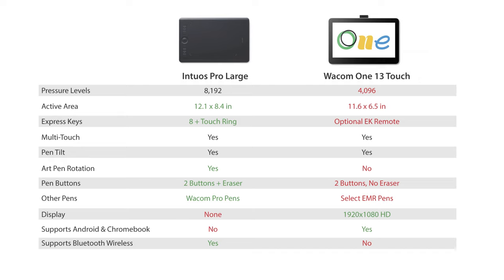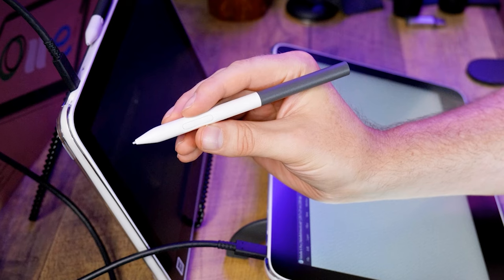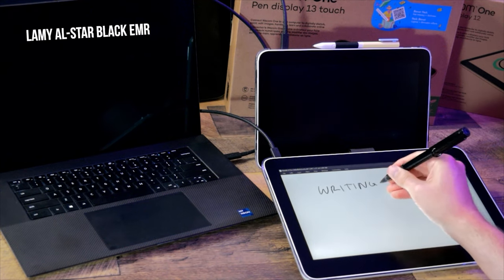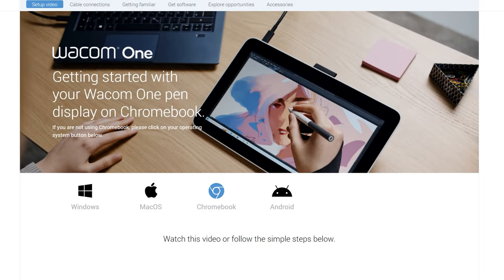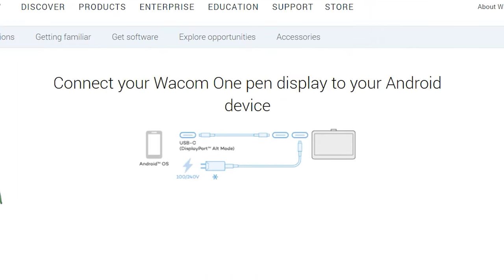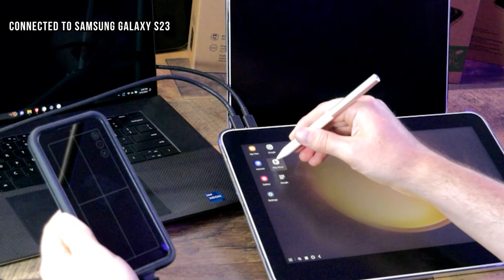The Wacom One 13 is inferior to the Intuos Pro in some ways, with only 4,000 pen pressure levels and a more basic pen. It does support tilt but does not have an eraser. Just like the other Wacom One tablets, it supports additional EMR pens but not Wacom's Pro pens. The Wacom One 13 is also compatible with Chromebooks. The feature that really sets it apart is its ability to seamlessly connect to select Android devices, allowing you to draw and paint with your phone or small tablet instead of a desktop or laptop.